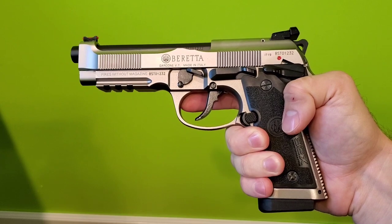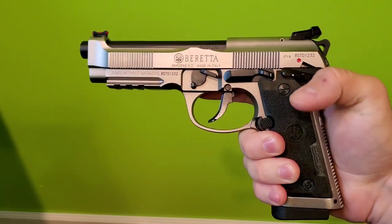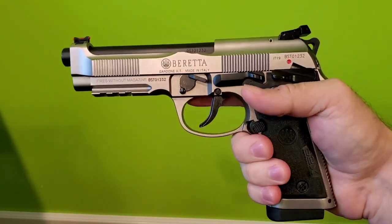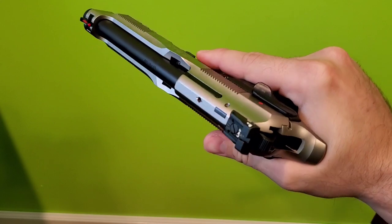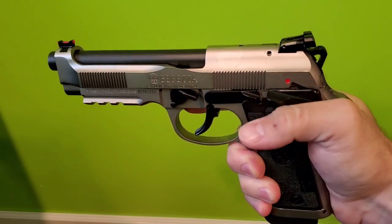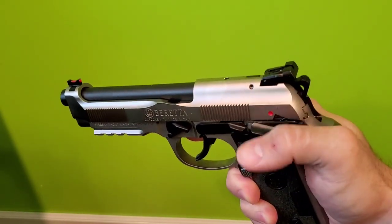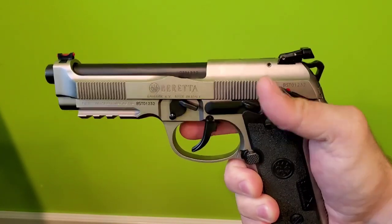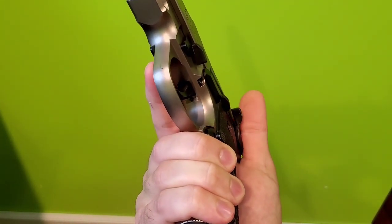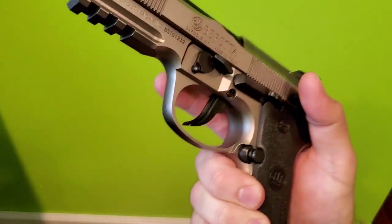This is my Beretta 92X Performance model and I really have very few complaints with it — I'm really happy with it. The only major thing I don't like all that much is actually the setup of the frame safety. You can see the paddles there for the frame safety, and it's fairly easy to flip on and off. If you're trying to do it quickly, you can sometimes miss flipping it on. Off is usually pretty easy, but the main knuckle of my thumb just kind of barely misses that, so I can see it possibly being an issue.